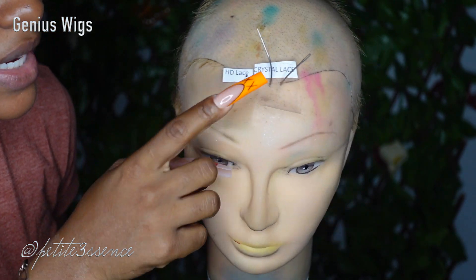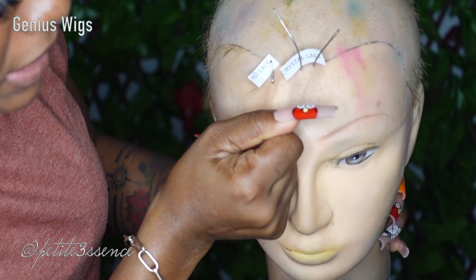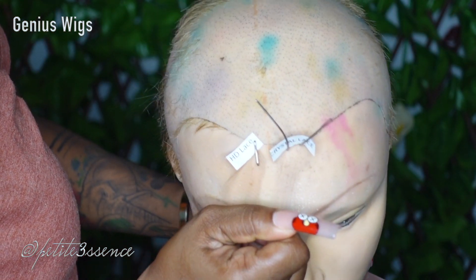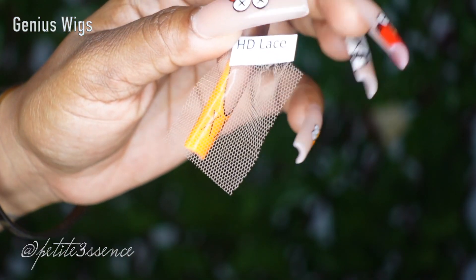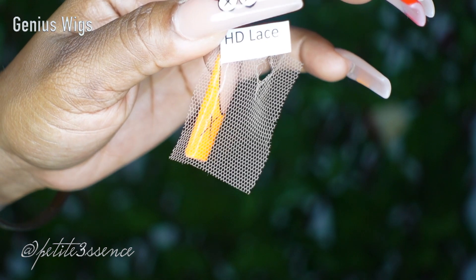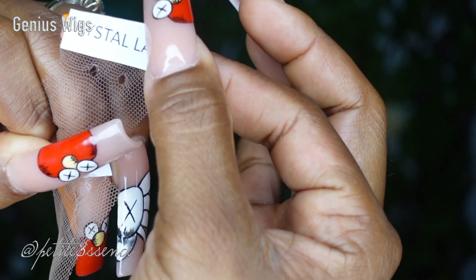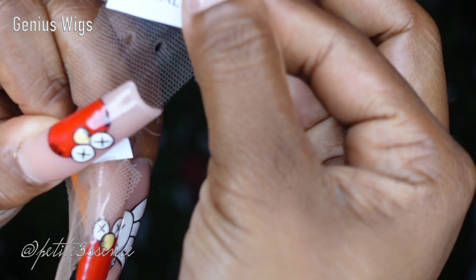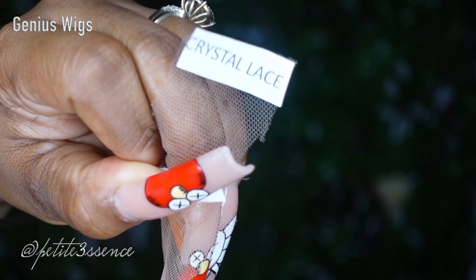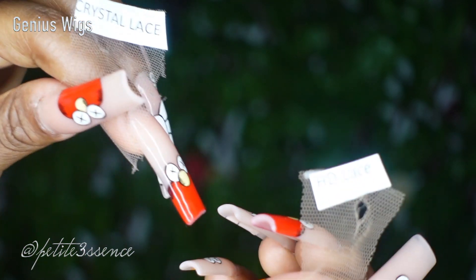Now I have HD lace here and crystal lace here, and I'm going to pull both with the same tension to test durability. Pulling with the same force on both — so getting really close to show you the results. The HD lace, as you can see, is easier to tear. With the crystal lace pulled with the same amount of force, you're seeing tiny holes but the mesh is still intact — it's more deformed but didn't burst out. That goes to show the crystal lace is much more durable.